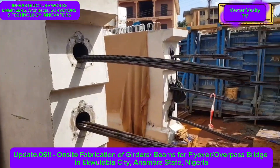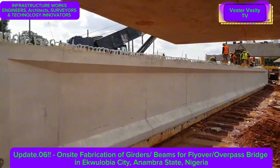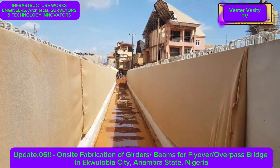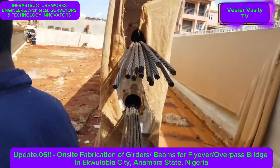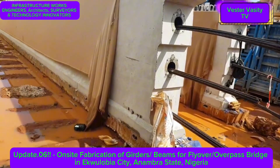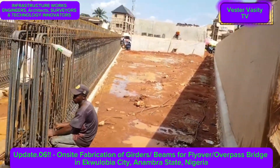Today I am presenting the latest update on the ongoing construction of the flyover or overpass bridge in a global city in Anambra State, Nigeria. This is progress number 6, and it covers the ongoing fabrication of the reinforced concrete girders on site and within the grand spaces between the already constructed reinforced concrete bridge piers.